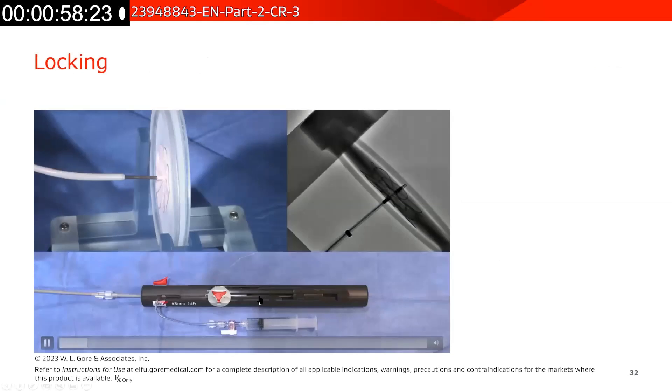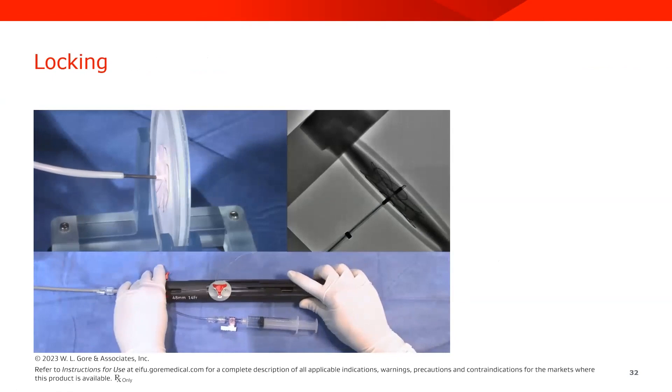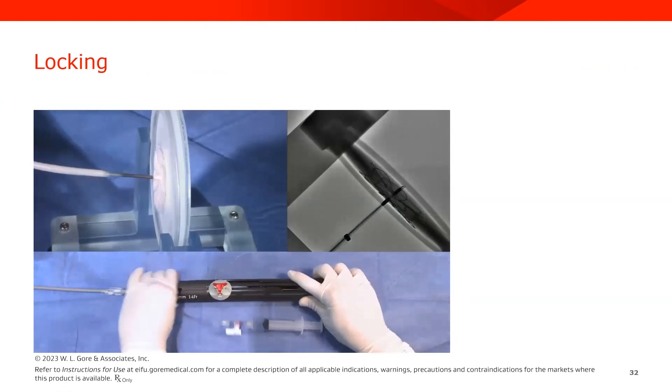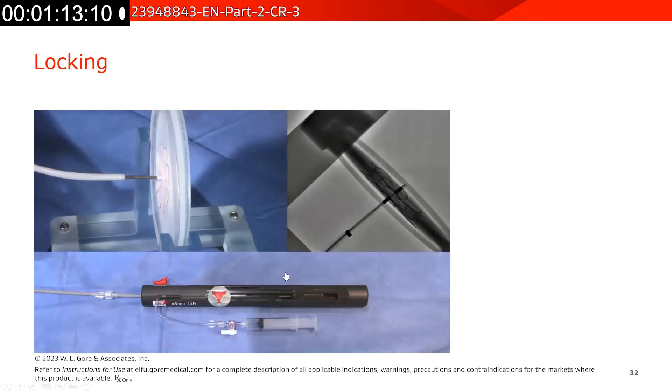To lock the device, you will move the occluder lock to the right. This releases the tension in the device and allows for a tension-free assessment. You will still be attached to the delivery system by the retrieval cord at this point.